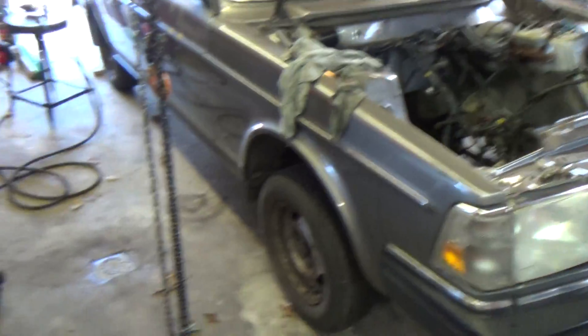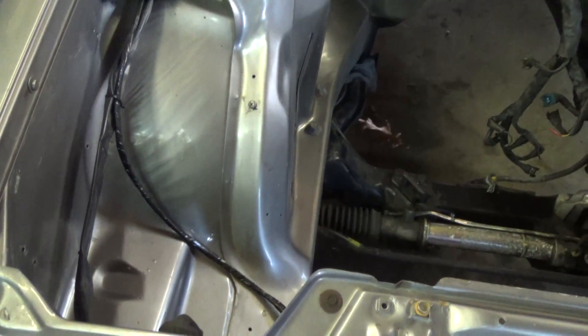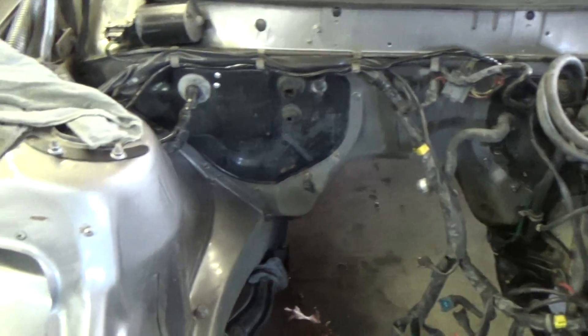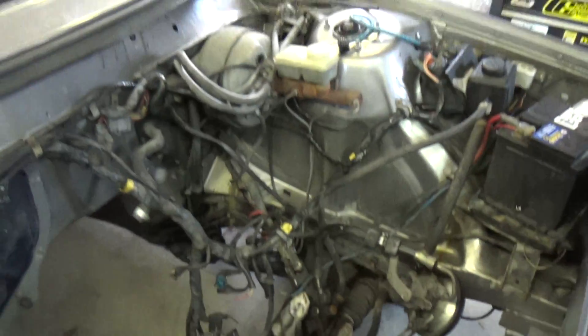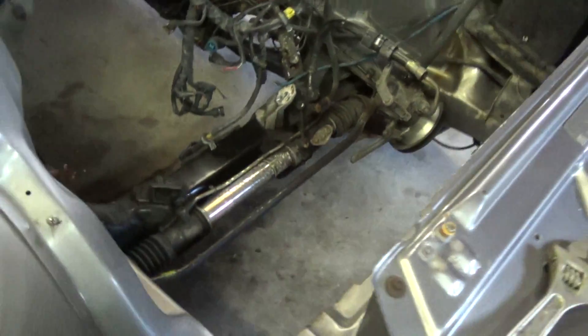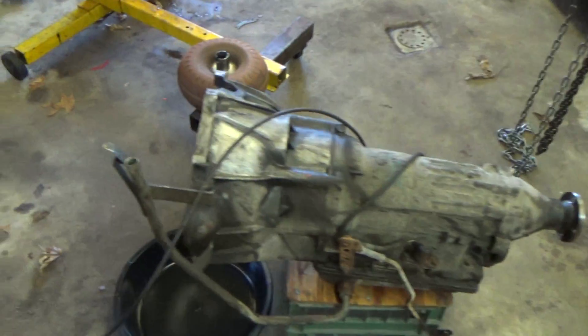Here's an update on the 244 with this fancy new camcorder my parents got me for Christmas. The engine bay was cleaned out — I just used the hose, some Awesome, and some brake cleaner. They came out pretty decent.